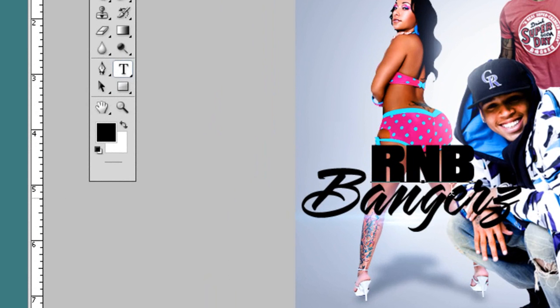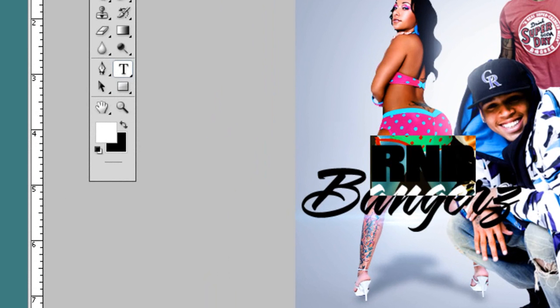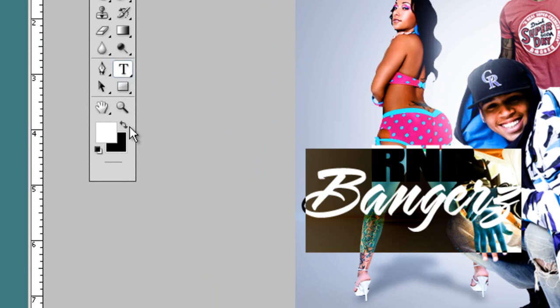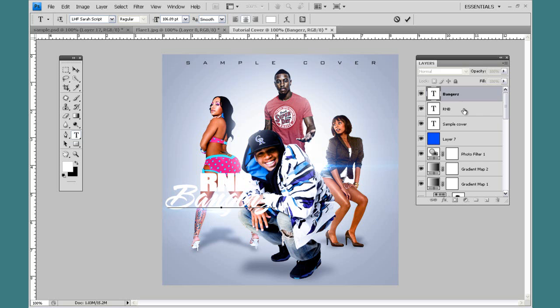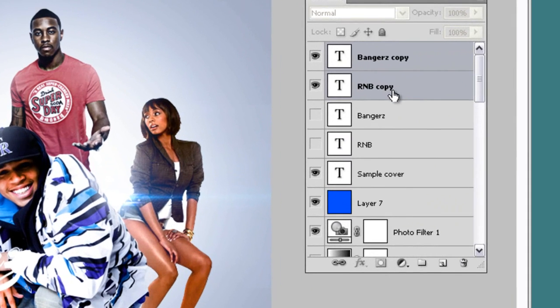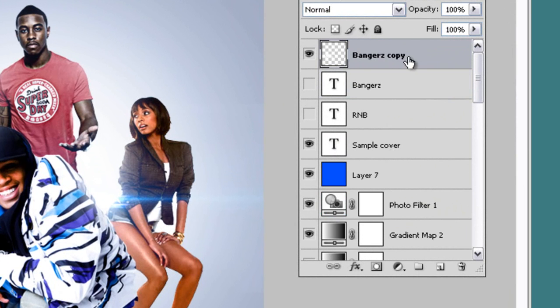I'm going to make the letters change back to white — I should have left it white in the first place. I'm going to copy the text, and I have these two highlighted. What I'm going to do is flatten these two together, so I'm going to hit Control E, and that's going to flatten them.